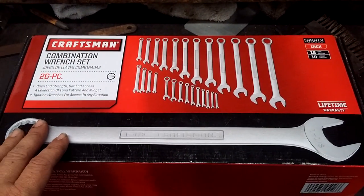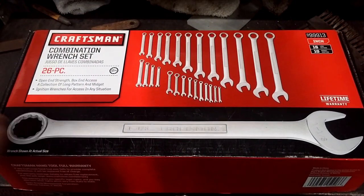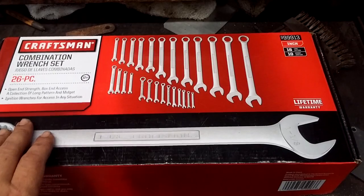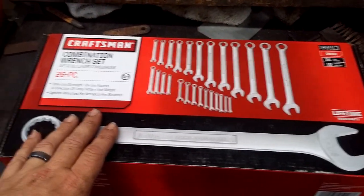Craftsman still has a good lifetime warranty. The link will be in the description box below. You can also go to craftsman.com/warranty or craftsman.com/join if you want to join the club, or call the number in the description box to get all your lifetime warranty details.